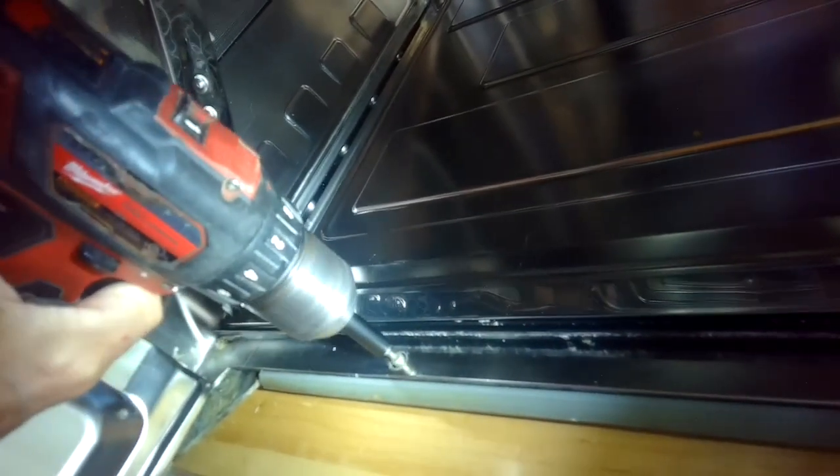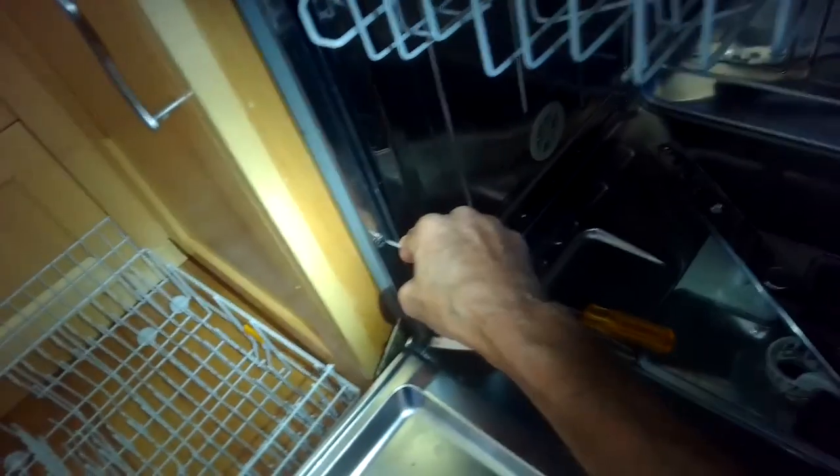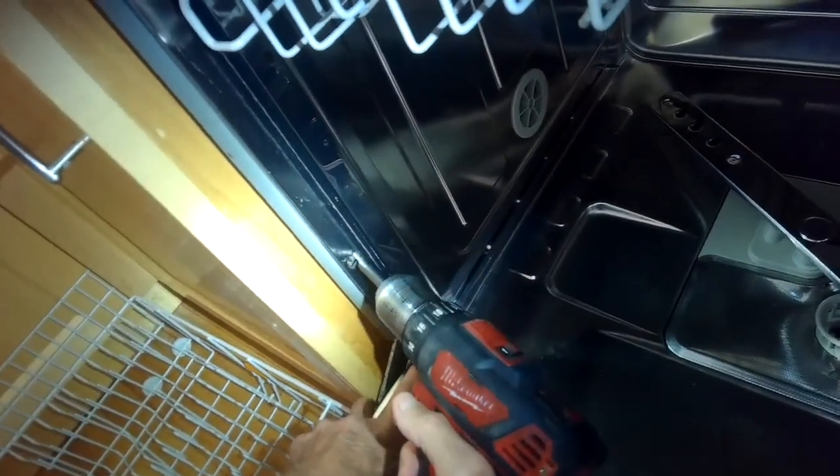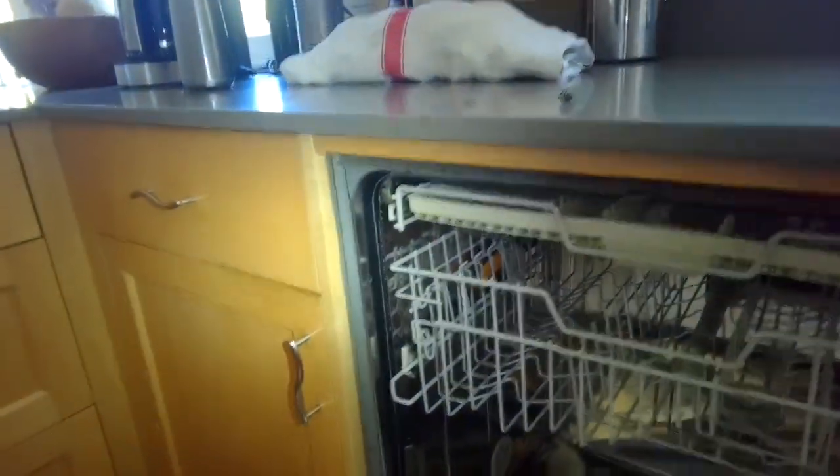Now we're taking out the screws that hold in the dishwasher - on the sides, in this case there were four of them, two on each side. This one is a little out of alignment so I'm using my screwdriver to line it up and pull it out. Once you have the screws out you can wiggle back and forth and your Miele should come out of the cabinet. The drain hose, fill hose, and power cord are long enough that you should be able to get the machine out without disconnecting everything.